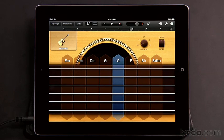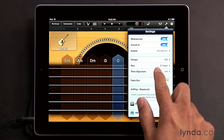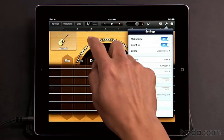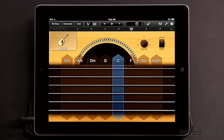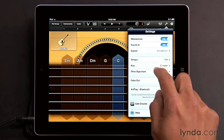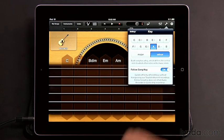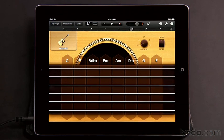The chord strips we're seeing right now are based on the key of the song. If you go to settings, you can see the key currently is C major. GarageBand selects the chords that are most common for the key you've selected. If you want to change the key, just go back into settings — for instance if I choose A minor, you can see I get a different set of chords.